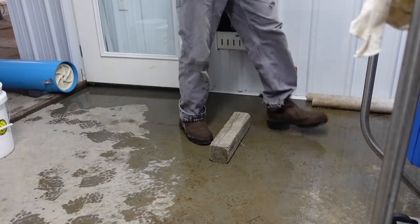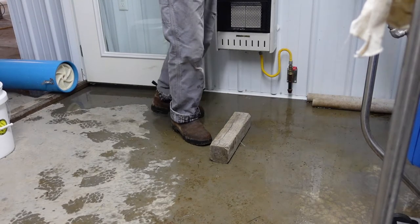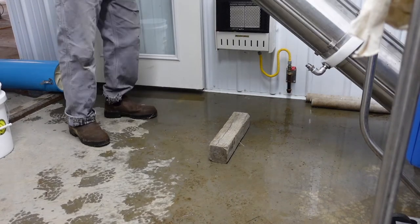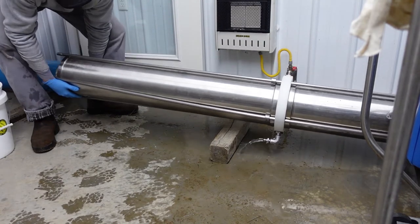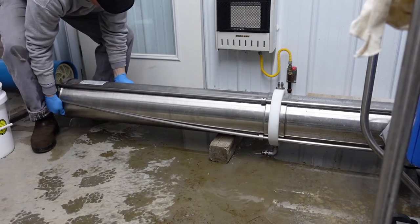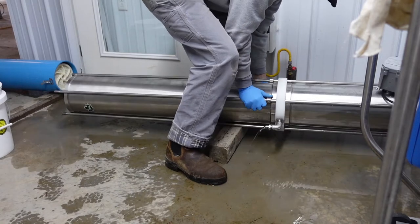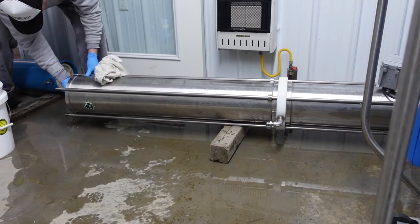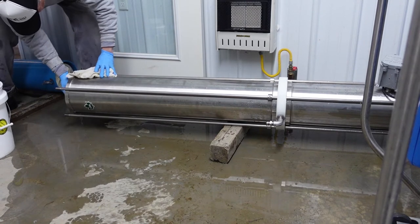All right, here we go. There's still water coming out. This is heavy. It doesn't want to come. There she is.